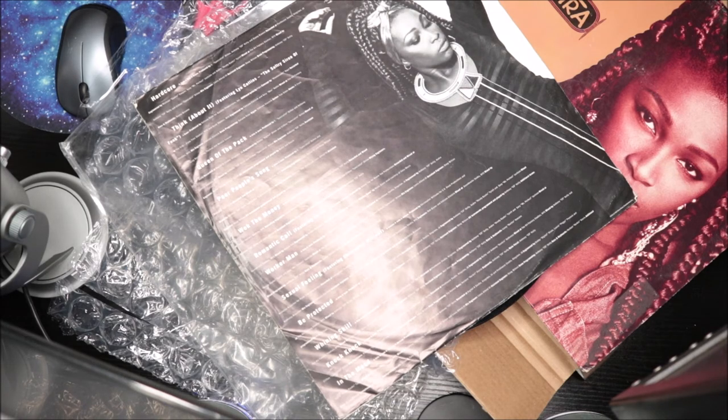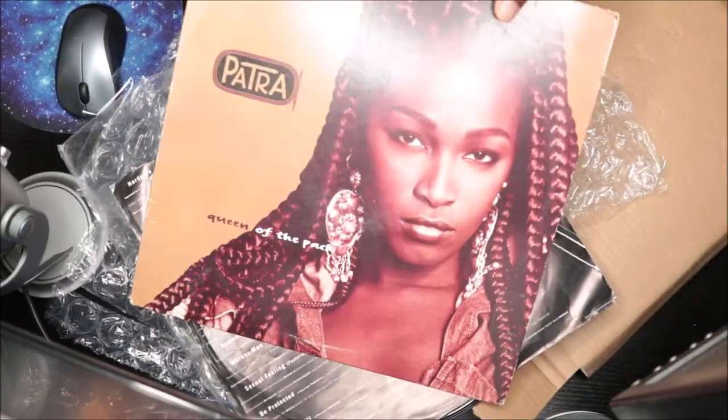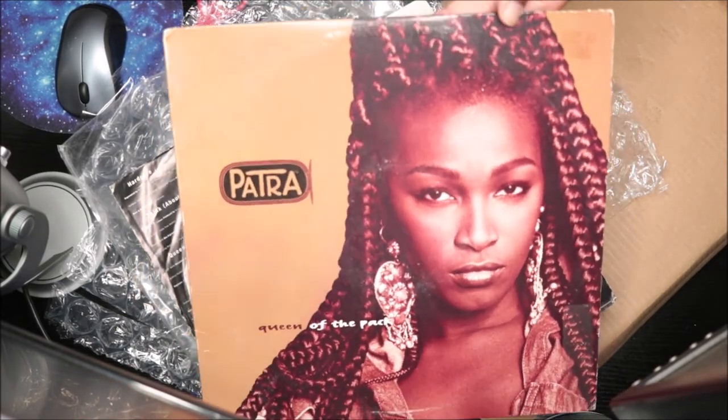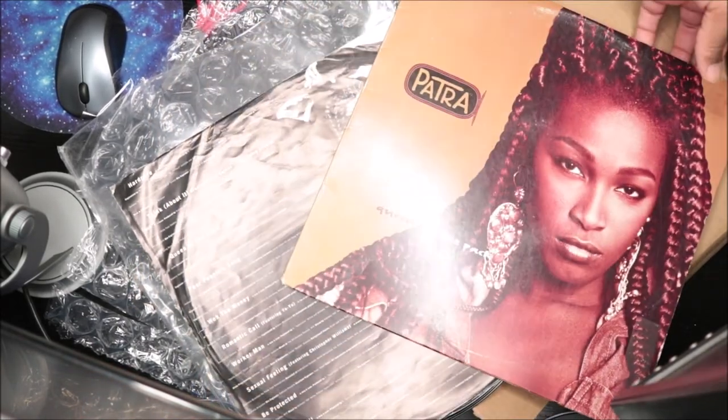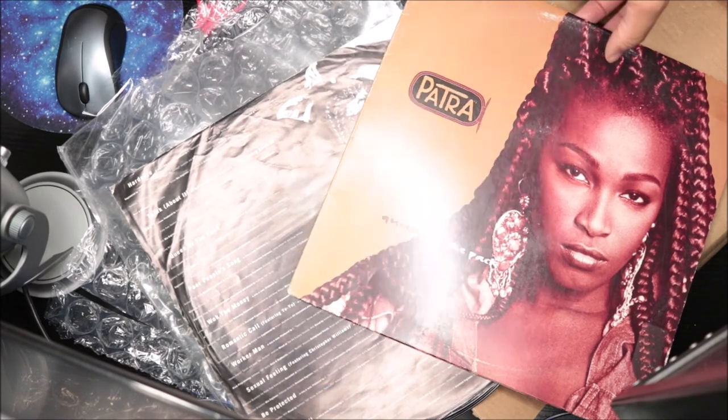I wish we would have got more albums from her — we only got two. I think she came out with one recently, an album or EP or something, not for sure, like a few years ago, but I haven't heard it or checked it out. But yeah, this is my favorite album from her, I love it so much. She's so cool — even if you listen to her interviews from the 90s and even the 80s, she never really changed how she felt as a woman. I love that. She was very confident in who she was.